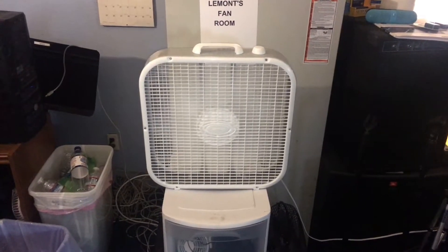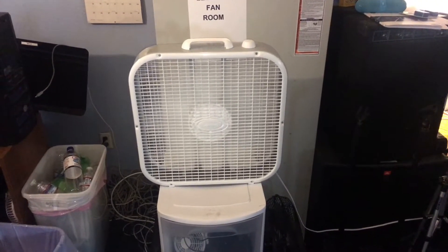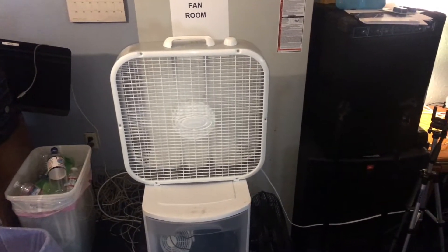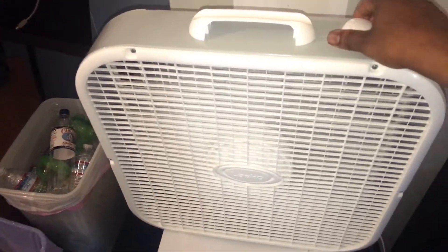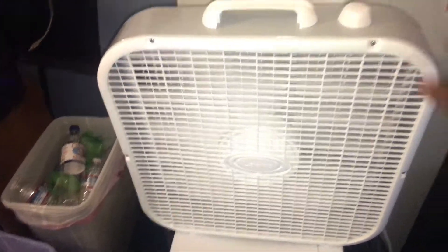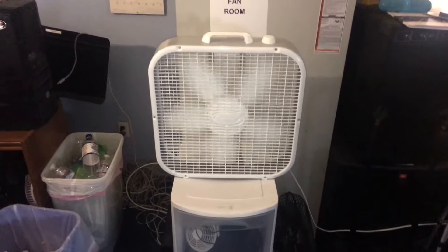I'm not sure how long this is gonna last. If I was trying to use it like I use all my other fans — heavy use, hours and hours — this thing would burn out real quick. It's just terrible design. But nevertheless, it's in my collection.